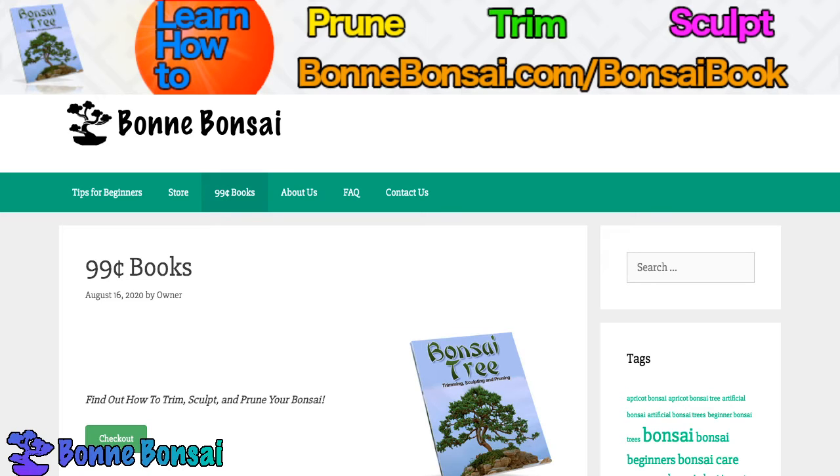The bonsai is a very unique and particular type of tree and the overall artistic effect is of really great significance in terms of growing the trees. This means that everything must be proportionate including the size of the tree overall, its leaves or needles, its flowers or fruit, and even the container that you put it in.